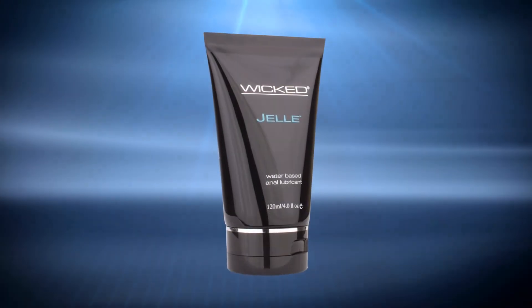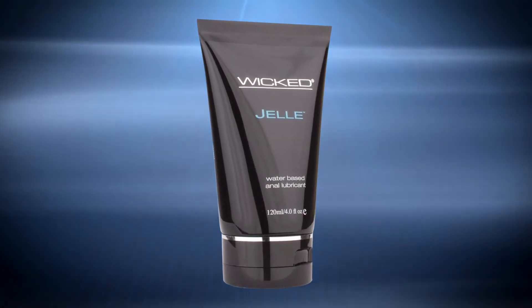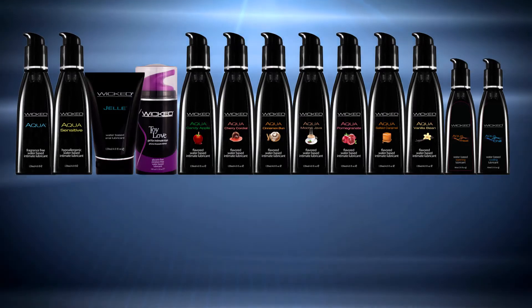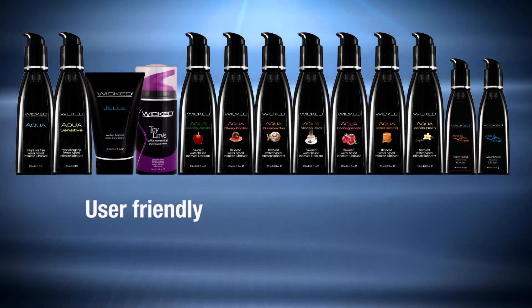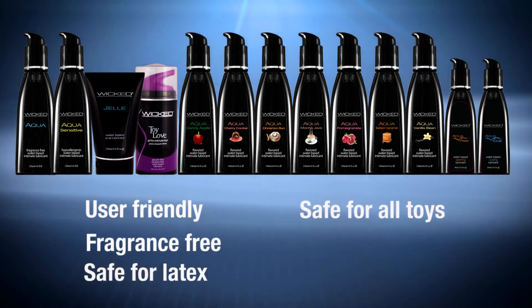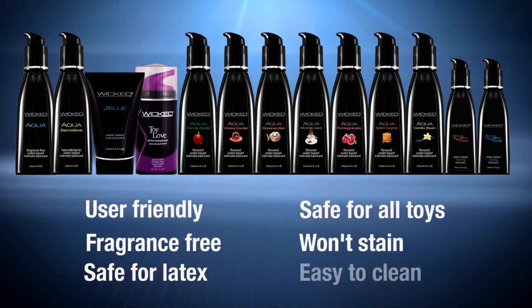Also, this formula can simply be used anywhere a thicker gel consistency is desired. Everything in our Aqua collection is super user-friendly. This is fragrance-free, safe for all latex and non-latex materials, won't stain your sheets, and easily rinses clean.